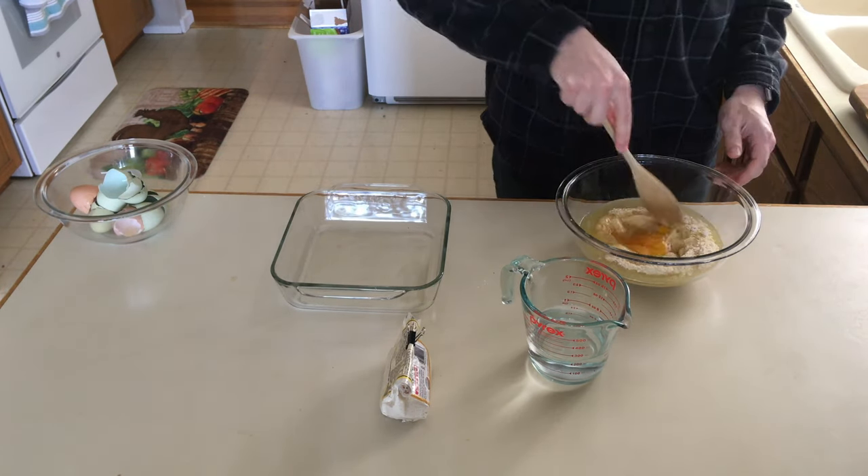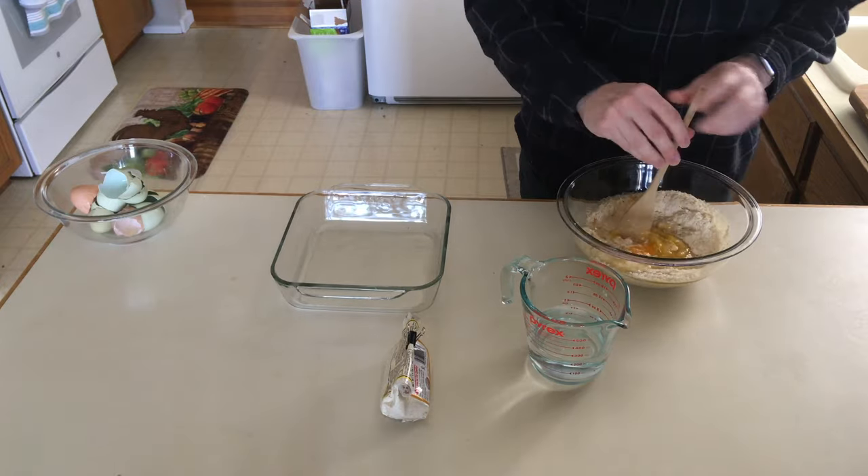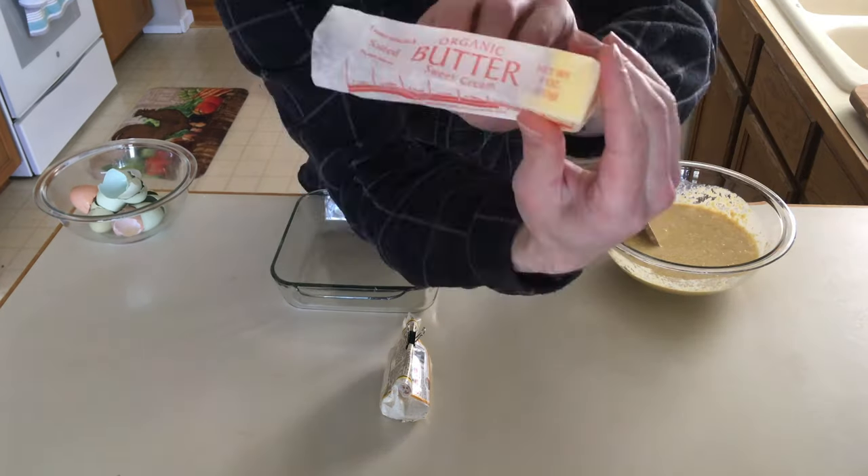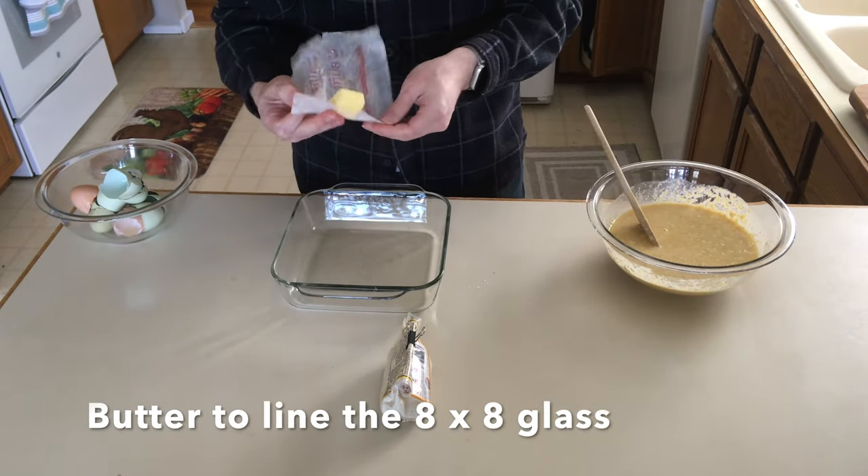When you mix the mix, make sure to mix it gently. You don't want to mix it too much. We're gonna add the rest of the water. Mix that all up. Don't over mix it — you want it kind of lumpy.